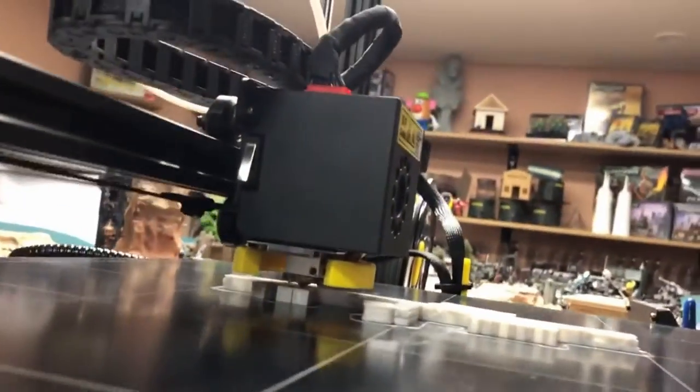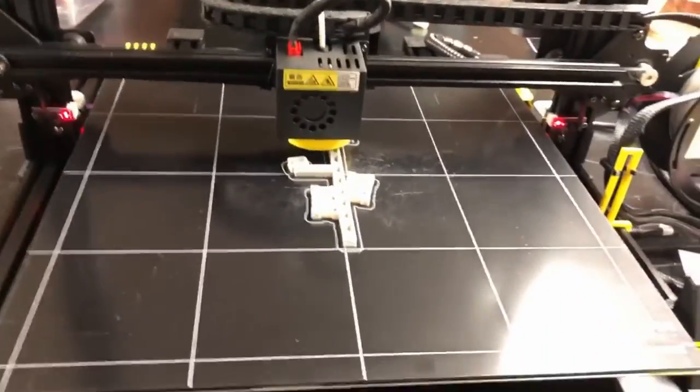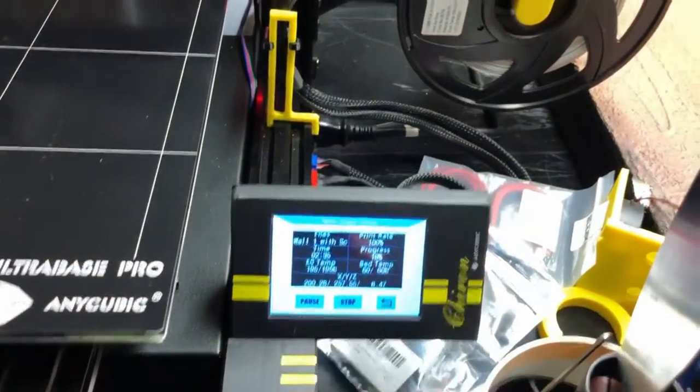I have not done anything with the automatic assist bed leveling yet. You can see there's a little piece of metal under there — it has a magnet item that plugs in via a 2.5 JST connector. It has a G-code to run an automatic assist bed leveling, and it's all controlled by the touchscreen, which is very similar to the Anycubic i3 Mega.